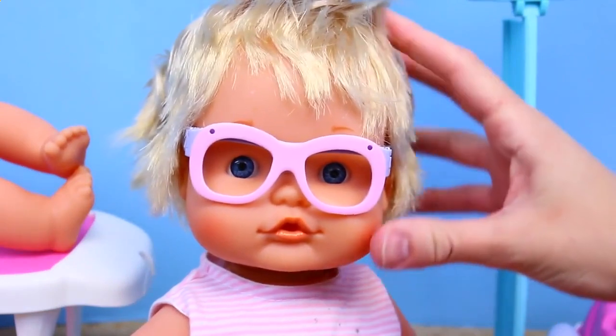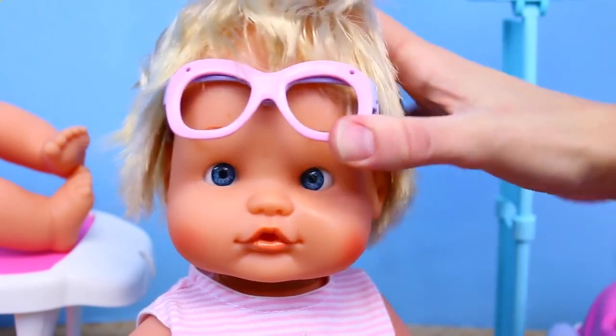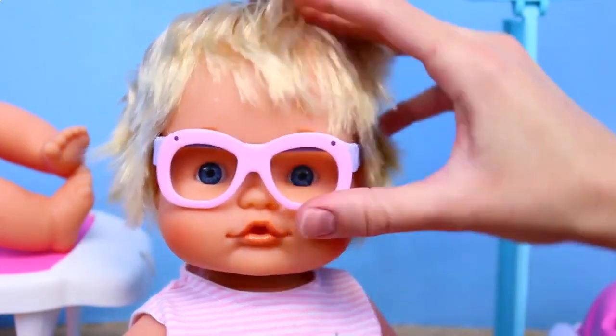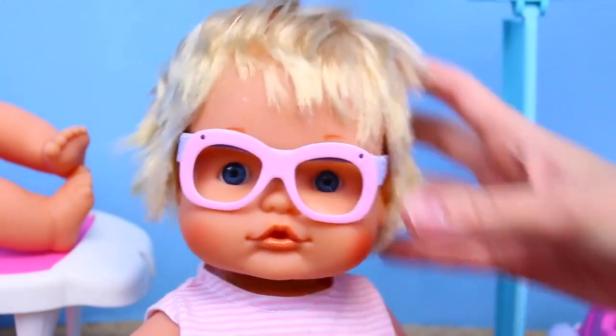So we have this baby doll, and she has glasses on, but when you lift up her glasses, her eyes go cross-eyed. Isn't that crazy? So when her glasses are on, her eyes are nice and straight, but then they get crooked when you take them off. It's because there's a magnet in the glasses, but this is the craziest thing I've ever seen.